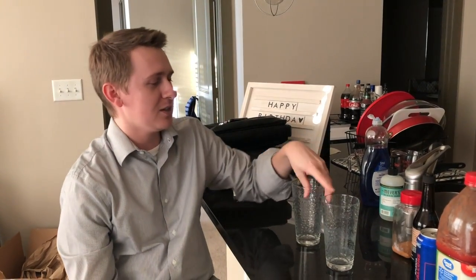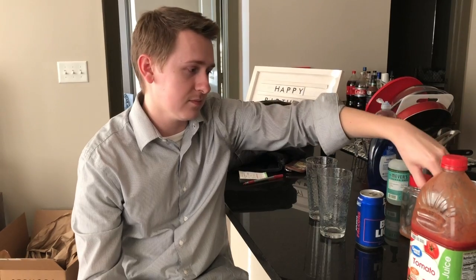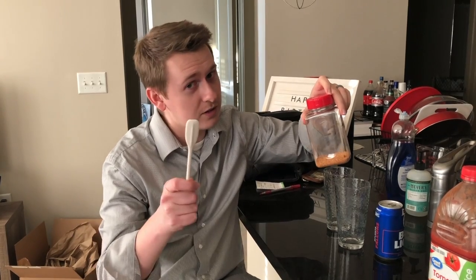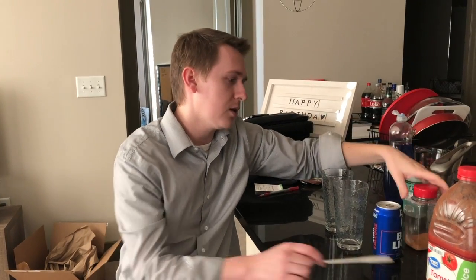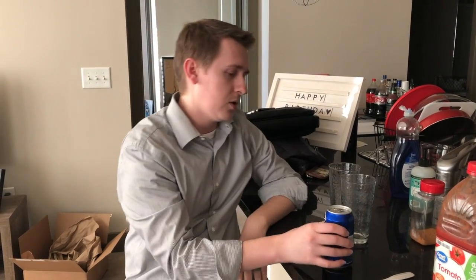All right, so for this recipe you need two glasses, some beer — we like cheap beer — some either tomato juice, a Bloody Mary mix, or we occasionally do V8, some Tabasco sauce, some Worcestershire sauce — or as Erica calls it, rooster juice, which came from Aunt Cindy — and some Tony's or some kind of spicy seasoning.